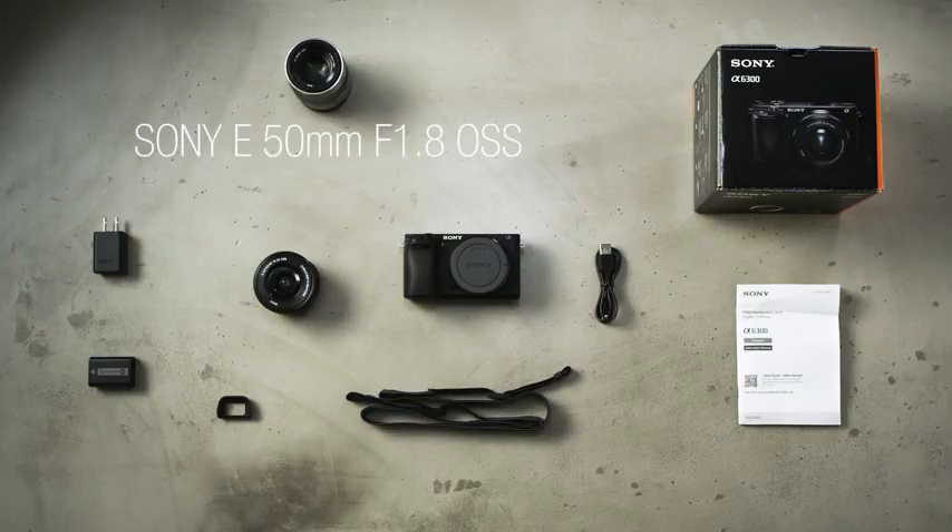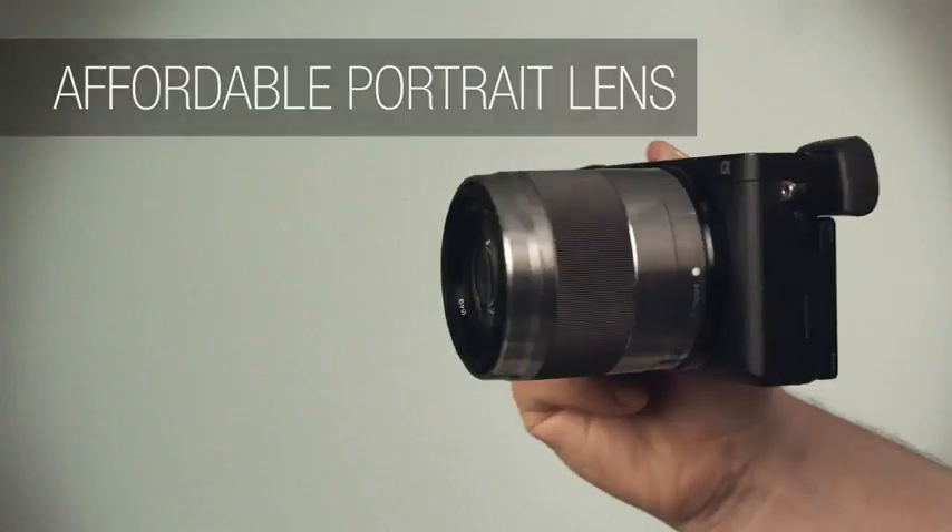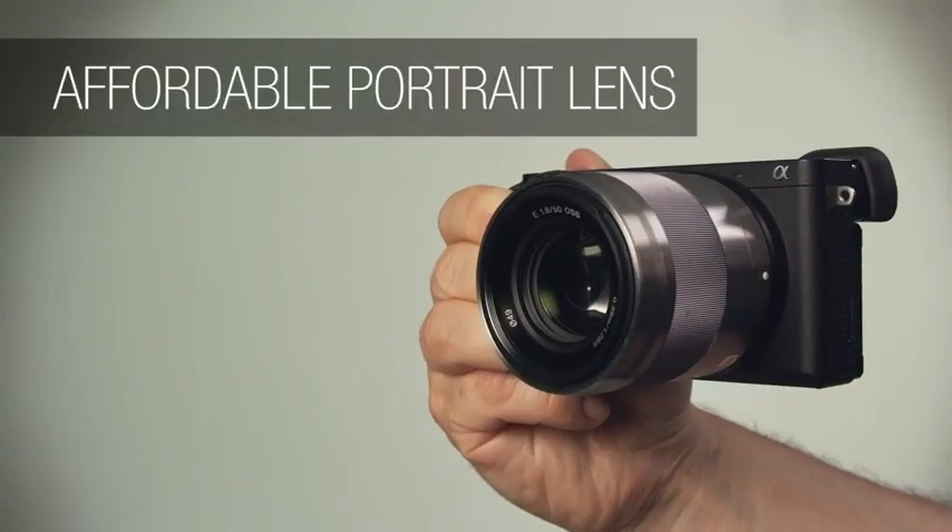If you're looking for something a little more capable, Sony's 50mm f1.8 OSS is an inexpensive, fast lens that's ideal for portraits.